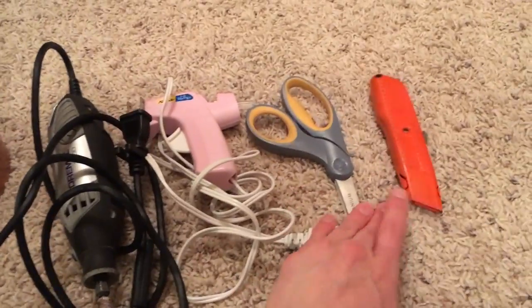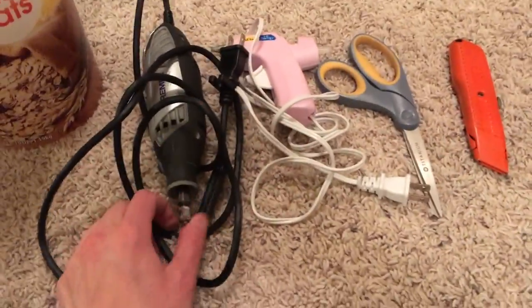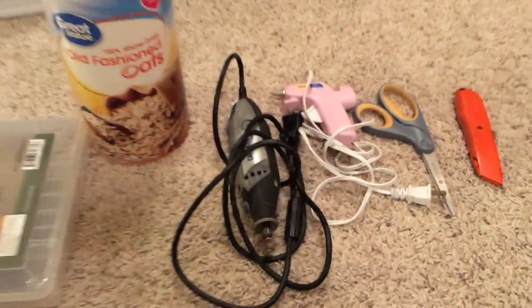These are probably the tools I'm going to be using: hot glue gun, scissors, maybe a razor blade, maybe a Dremel tool. We'll see.